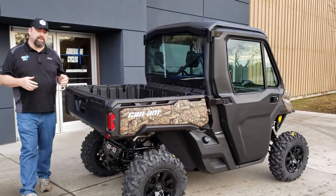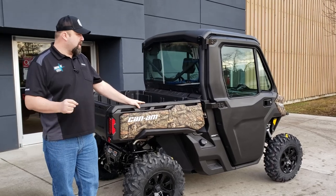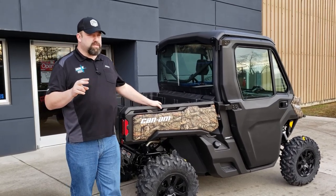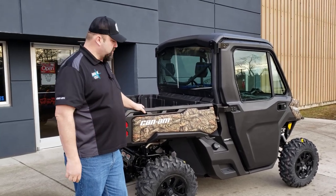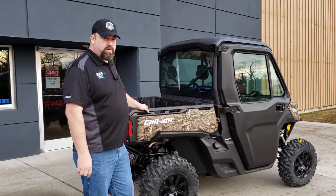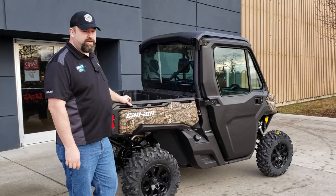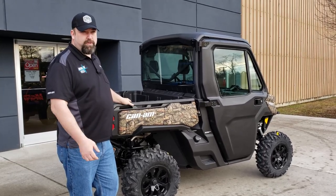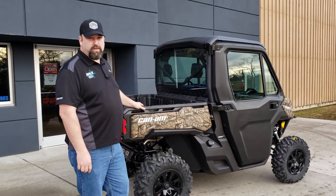That's a quick walk-around — there's not a lot of these out there, they're still really hard to get your hands on. We've got two left right now; we sold one today. There's a camo and a nice silver one. So if you guys are in the market and want to stay warm in the winter, cool in the summer, and work around the farm, this is definitely an option you need to come check out. We'd be more than happy to let you take it for a test drive, and just remember — here at Adrenaline Cycles, we'll make you the best deal.